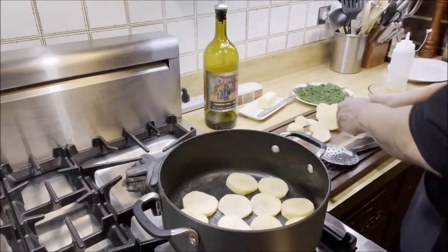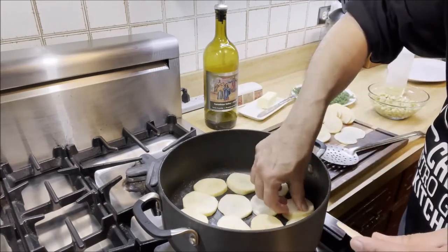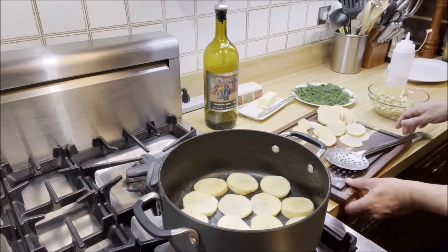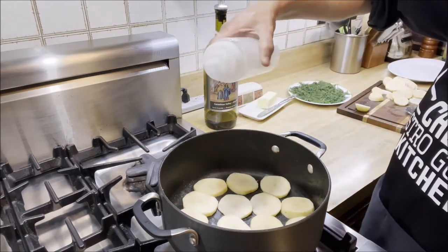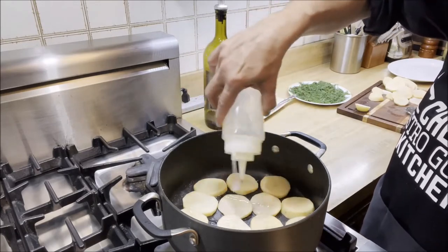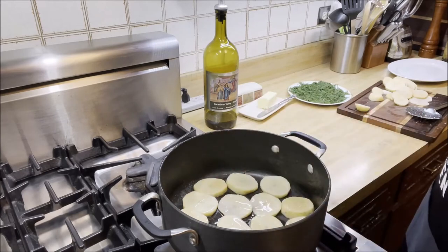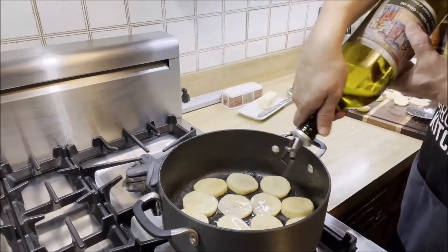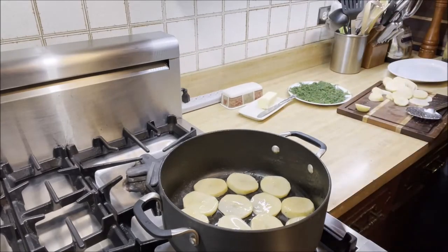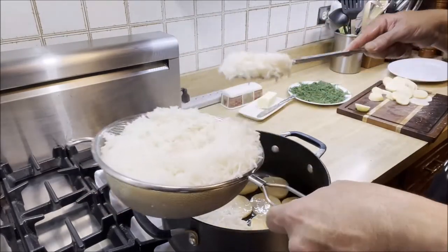Now we're going to add some canola oil — about two to two and a half tablespoons — and then I'm also going to drizzle a little bit of olive oil, which will enhance the flavor. Now we're going to start layering the rice. Here's the rice that's been drained. This is almost cooked but not completely — the rest will get cooked in here.